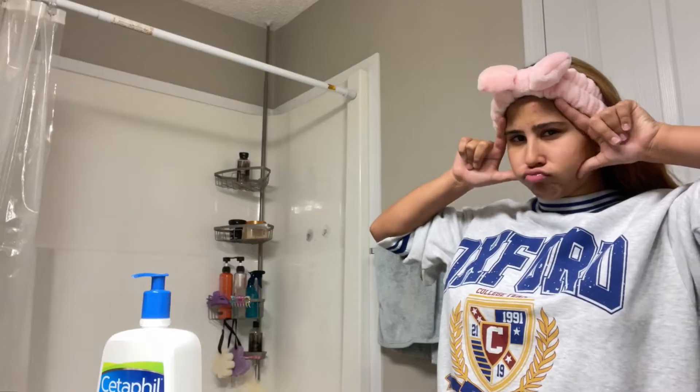I also have this scrubbing tool that helps me work it in. I use the scrubber for about two minutes and then I put some water on my face. My face should be really clean after this.